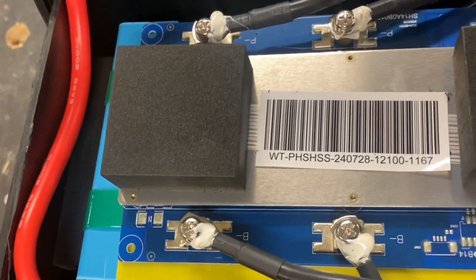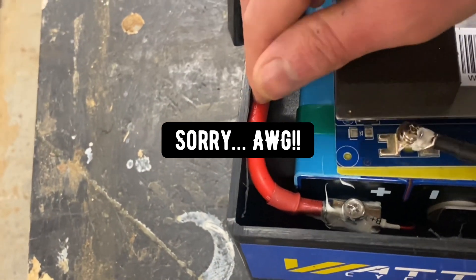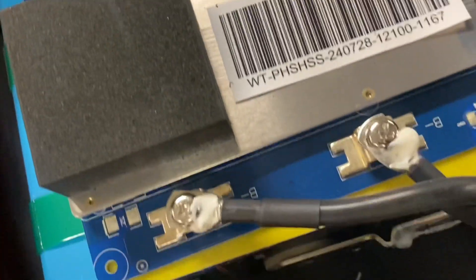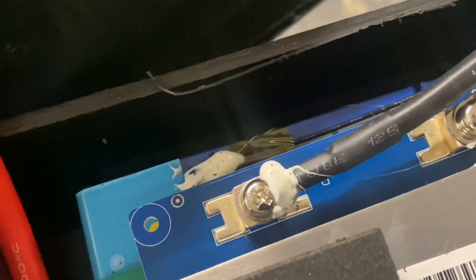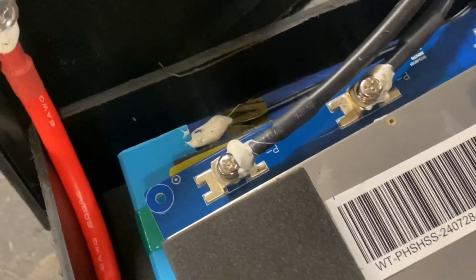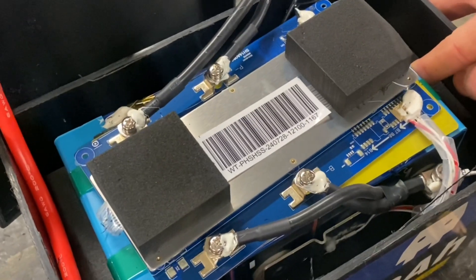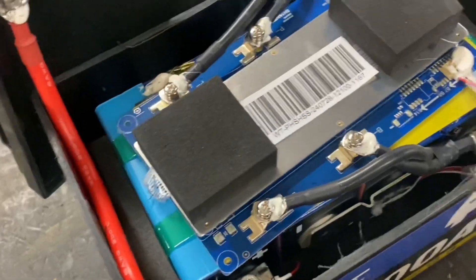Taking a look inside the battery, we can see there are four cells wired in series. There are 2/8 gauge wires going to the negative terminal and a 6 gauge out to the main positive. The cells seem to be welded together, and everything is screwed and glued. There's a temperature sensor here — this battery is supposed to have both low temperature and high temperature protection, which we will test.